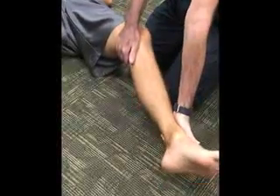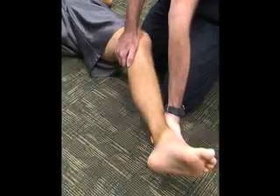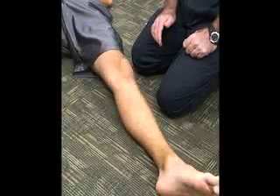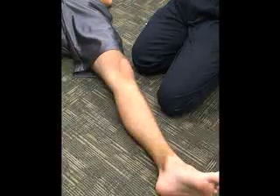If we do the same thing at 25 degrees of knee flexion, again applying the varus stress, the pain will be on the lateral side and that isolates the lateral collateral ligament.